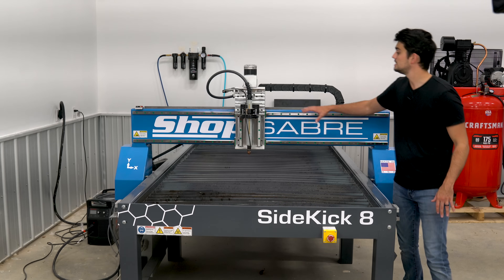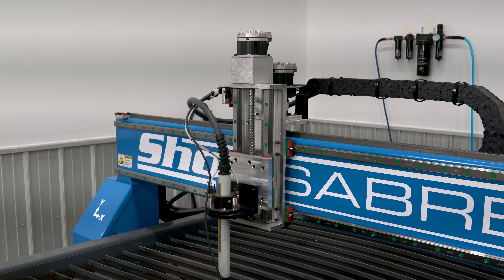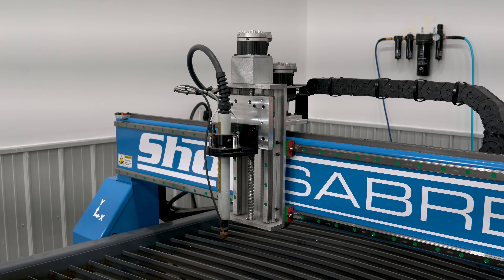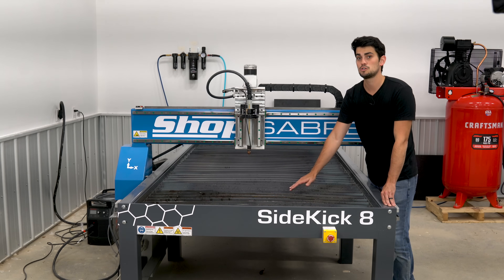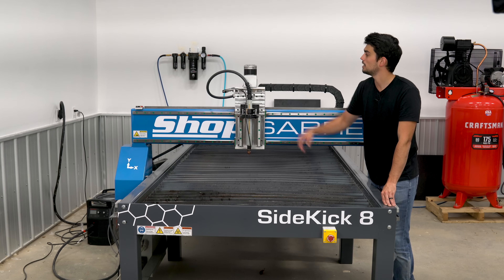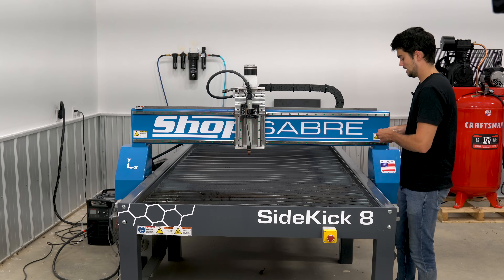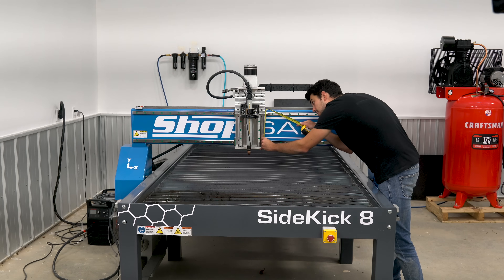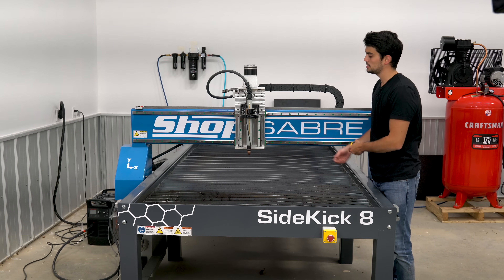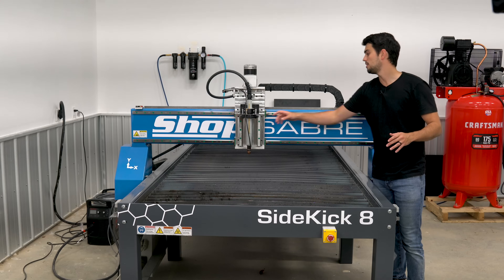Now the Z-axis is a little bit of a different story. Instead of a rack and pinion, we have a ball screw. Now typically with cheaper plasma cutters, you'll see a lead screw here, but the problem with lead screws is that they're very slow. During the cutting process, you're lifting up and moving to new locations to start new cuts quite often, and this takes a lot of time. So the faster you can get the torch retracted to the next location and down, the faster your cuts are going to be. This ball screw is going to allow for really quick motion, especially since it's driven by a servo motor. Again, we see these twin 25 millimeter linear rails. We have about 9 inches or 230 millimeters of motion here, which allows the torch to be retracted way up, making it easy to load material and keeps the torch out of the way when you're not cutting.